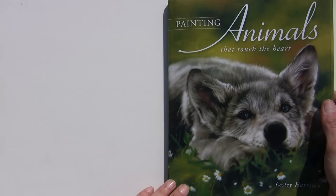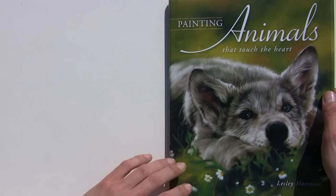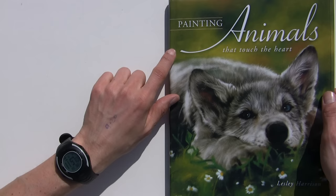Here I am outside in the wilds of my garden, so you can hear all the birds, no doubt. It's just too warm and too lovely to stay indoors, so I thought let's have a look outside anyway. You may hear some chickens, ducks, dogs, birds — you name it, you may hear it.